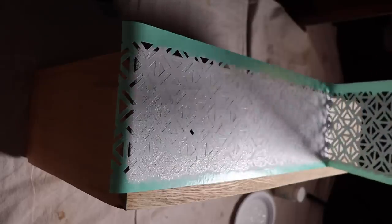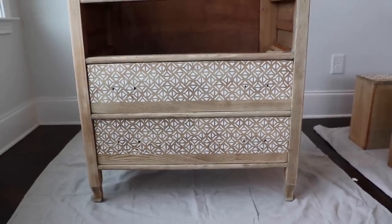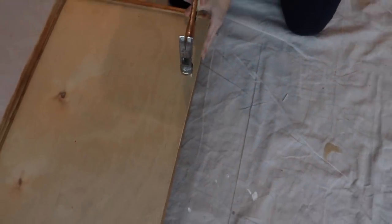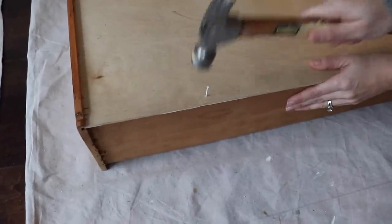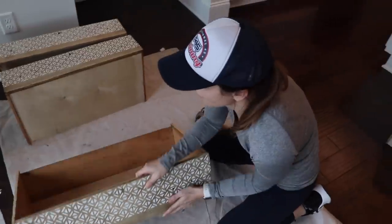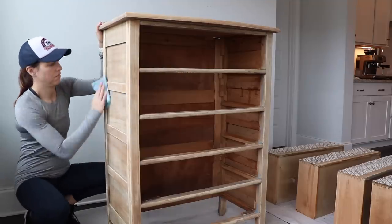My original plan was to stencil the rest of each drawer after this strip dried, but I really liked the way they looked with the natural wood showing, so I kept those as they were. Then I moved on to reinforcing the drawer bottoms — I grabbed some brad nails and attached the new bottoms to the back of the drawers. These look so much better and I only paid $13 for all the board to refinish all the drawers.